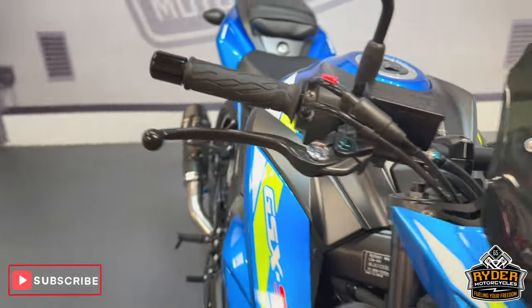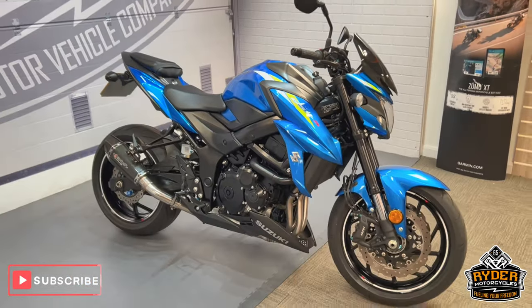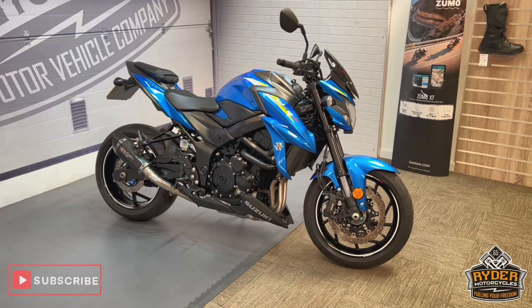Really nice tidy example. If you'd like to know any more about the bike or would like to come and view it, contact Rider Motorcycles on Castle Road.